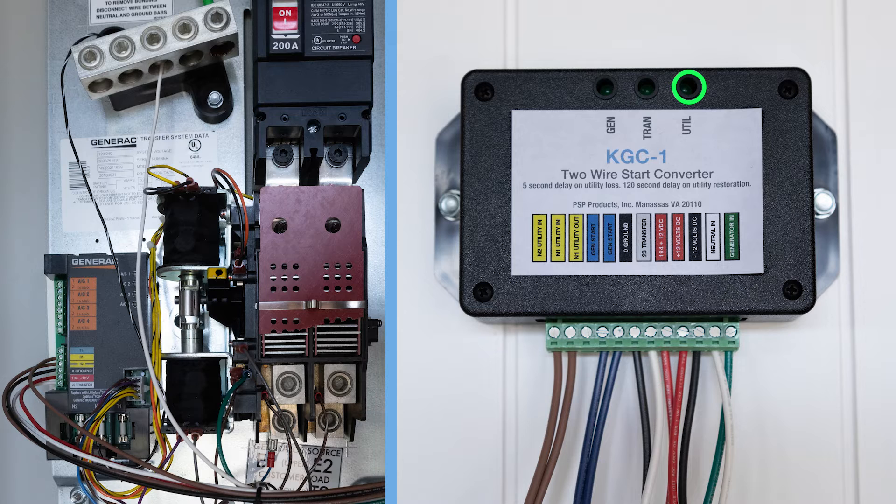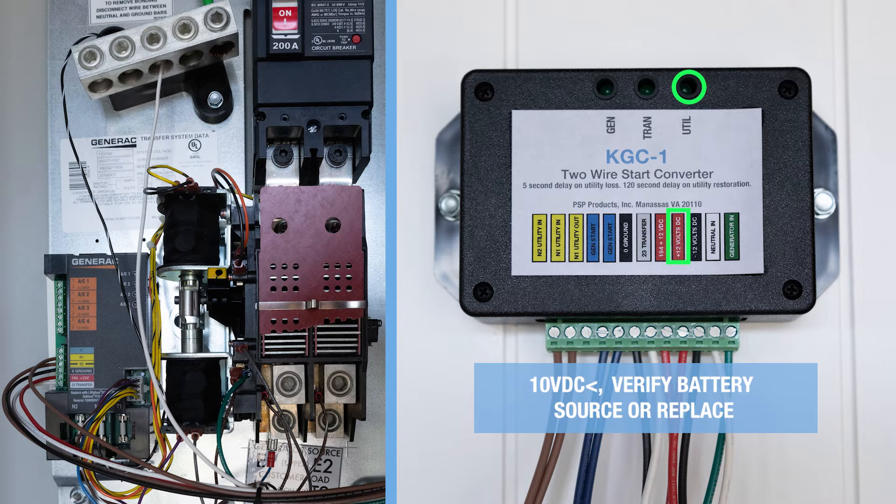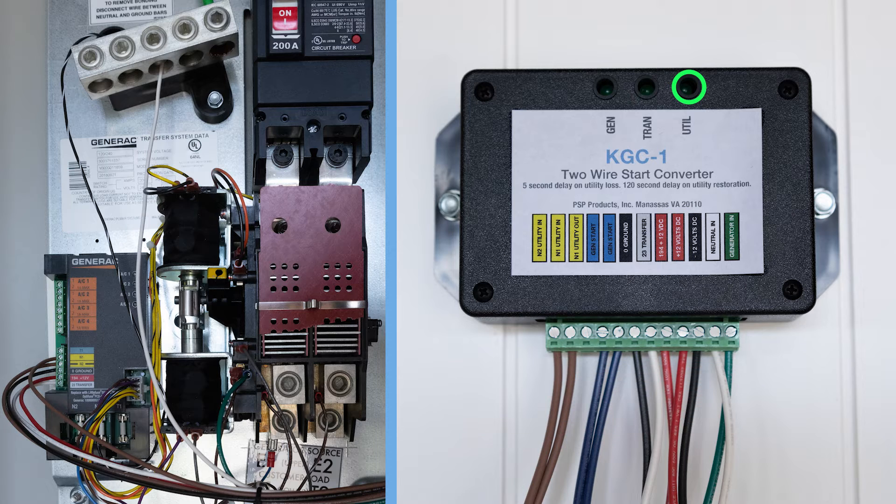If voltage is present at terminals N1 and N2 but the utility LED is still off, verify 12-volt DC power supply to the KGC-1. Using your multimeter, check voltage from the 12-volt DC positive terminal on the KGC to ground. If you measure below 10 volts DC, the battery source should be verified or replaced. If the 12-volt DC power source is determined to be good and N1 and N2 have 240 volts AC but the utility LED is still off, you must call tech support.